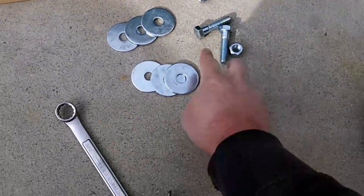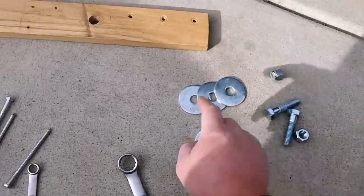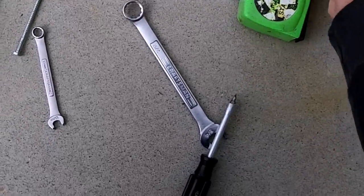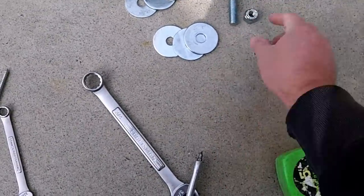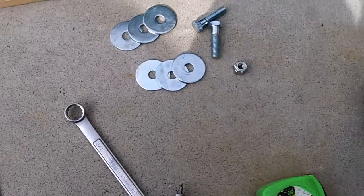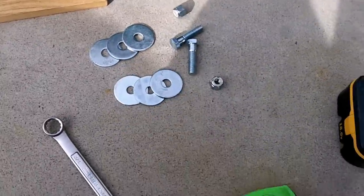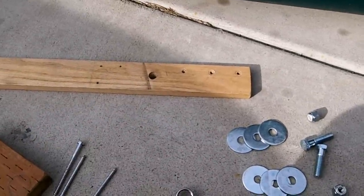The other part you're going to need is two half-inch bolts. The length of the bolt is going to be determined by the thickness of the wood you use — in this case these are two-inch bolts, half-inch diameter. Then you'll need a locking nut and three pretty thick washers that go on each side. So you need two bolts, two locking nuts, and six washers — that's pretty much all you need for this whole contraption. Let me show you how I went ahead and put it all together.